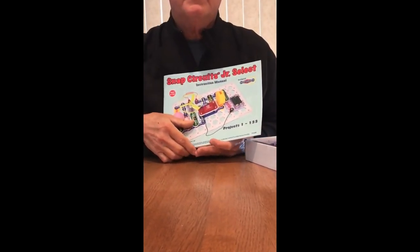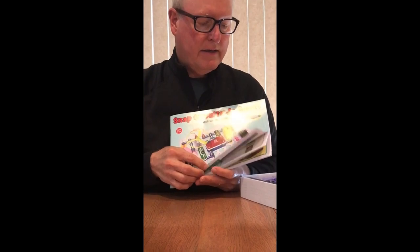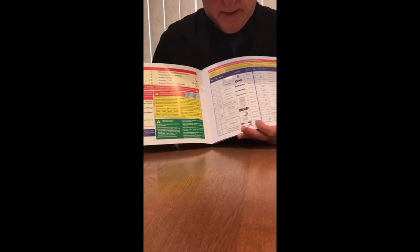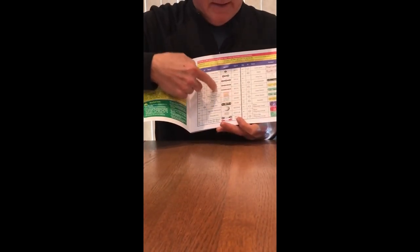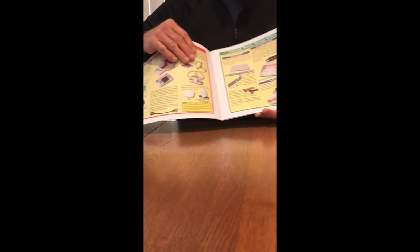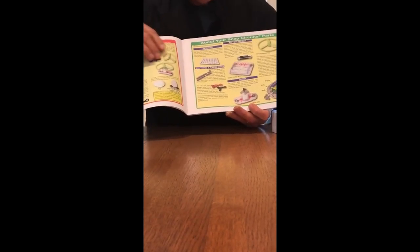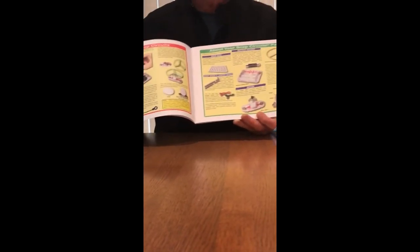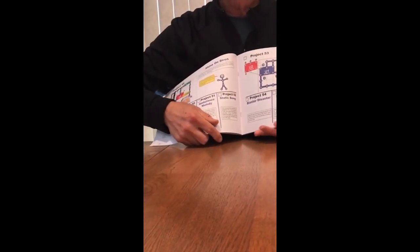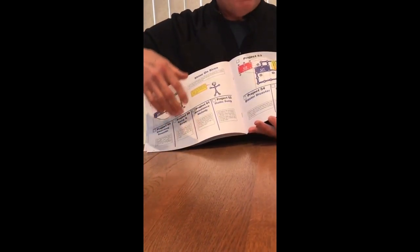As I open up the box, the first thing that you'll find is the instruction manual. This is a really great instruction manual because it shows you some important things about how to use it, a great parts list that identifies all the parts inside your kit, and a great description of each of the parts explaining what each part does and its role in electronics. As you go through the manual, you'll see wonderful picture diagrams that show you exactly how to build each electronic project.